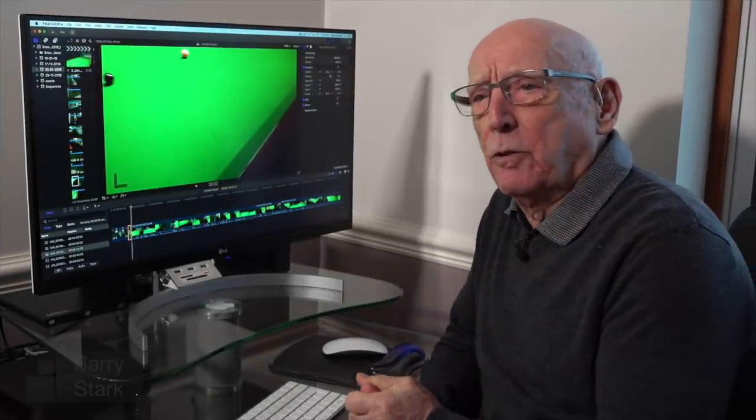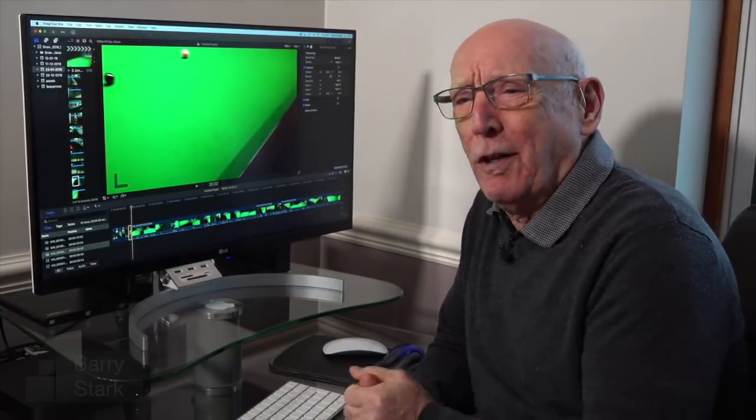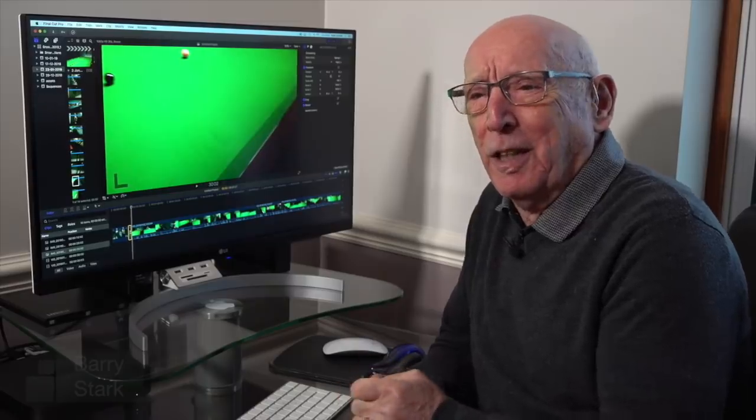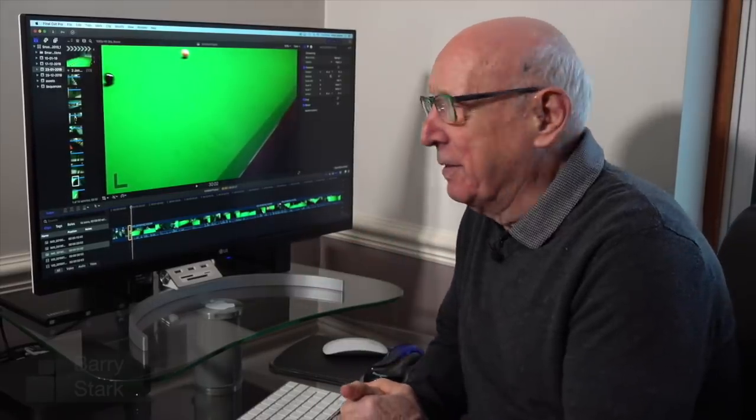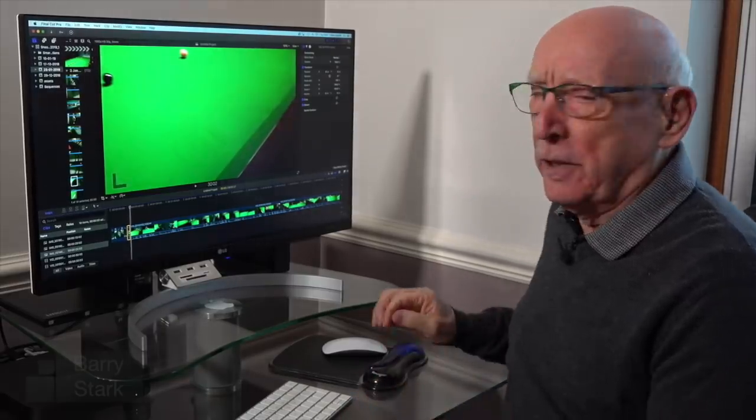You can obviously tell quite a lot from photographic images, but there's nothing quite like video to tell you what is actually happening. So let's have a quick look at some of the video that I did of Wesley.